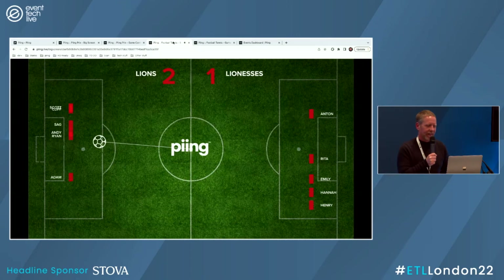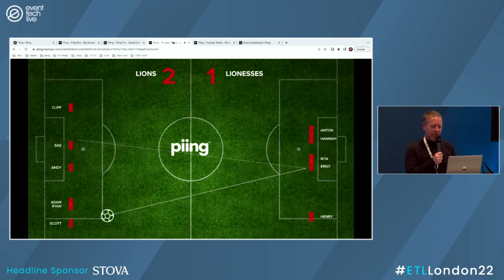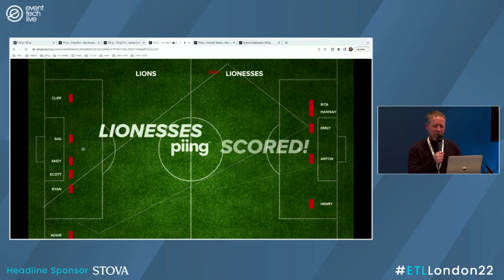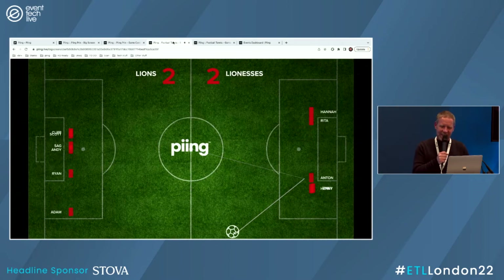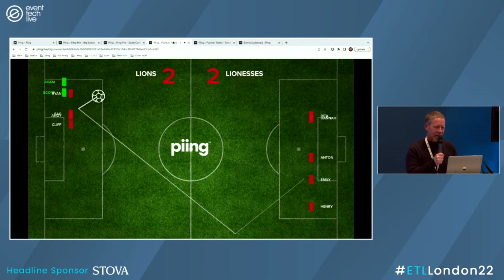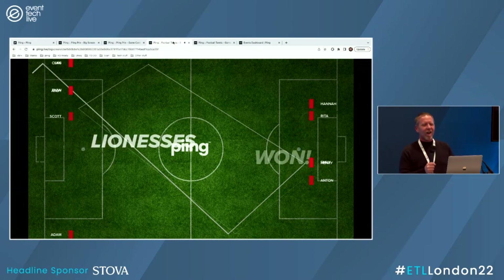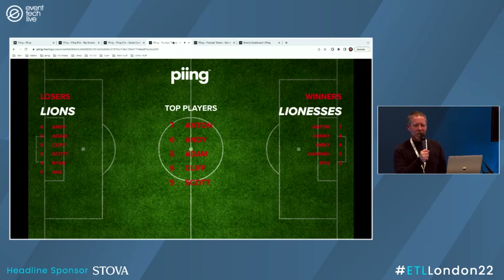We've got one more point to get — match point for the Lions. But can the Lionesses pull it back? Nice bit of spin by Rita. Match point, two apiece. I love the concentration in the room — everyone's fixated on the screen. The Lionesses have beaten the Lions today. Anton hit the ball the most. We can have individual player stats as well as team scores.